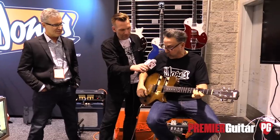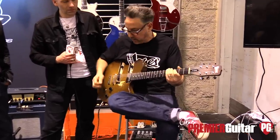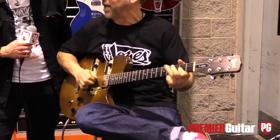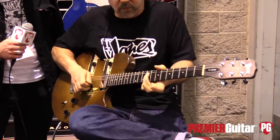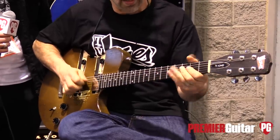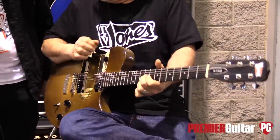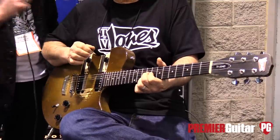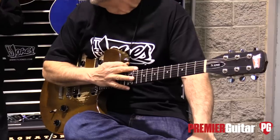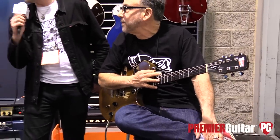Here's both pickups. Here's the rear pickup — very twangy. I don't know if it's just the way Chris is playing, but it's almost like Tele style. Yeah, exactly. So we're going to do a little dirty and dirtier and see what you guys think.